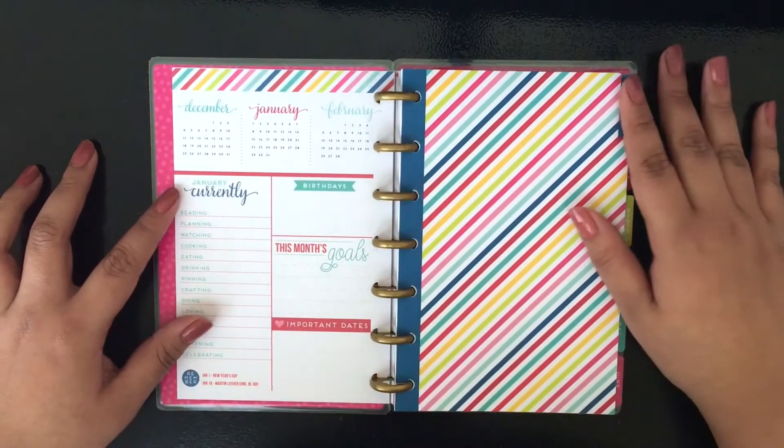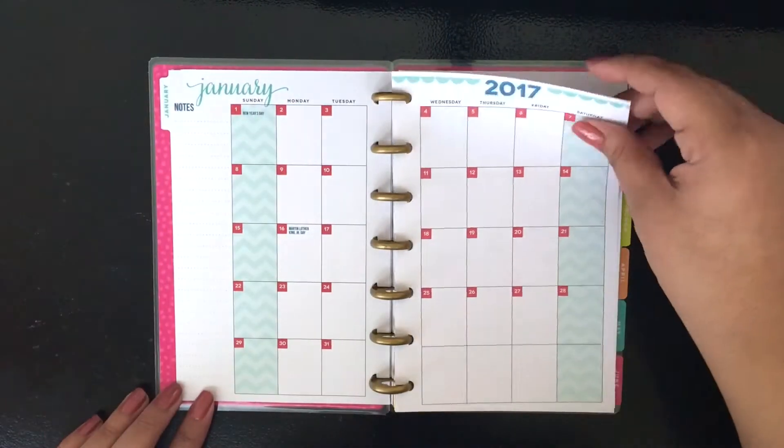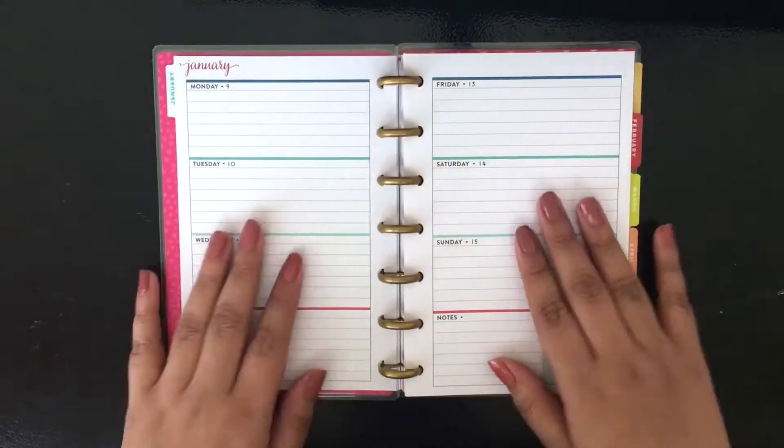I wanted to use a mini planner. I like having a planner with me during school so I can take it back and forth to home. This is going to be strictly just for school, any after-school organizations, any volunteering stuff.